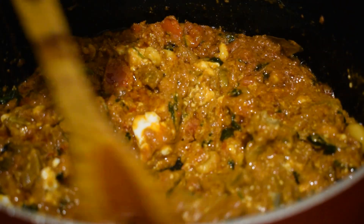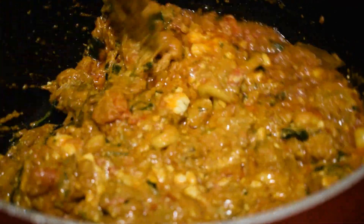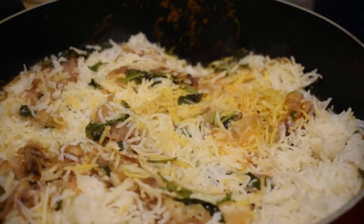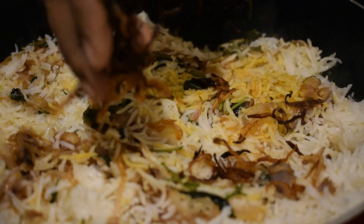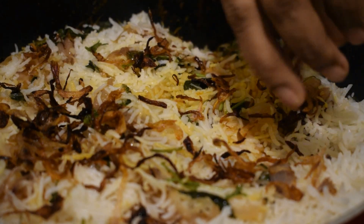If you want to cook it, it will be nice. Friends, now the biryani is ready! Let's see how the smell is — wow! Now I will garnish this. It will be crispy and dry.